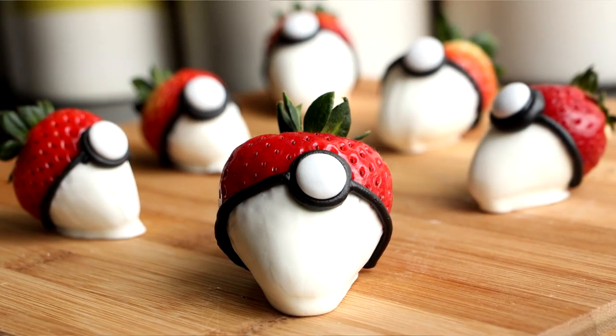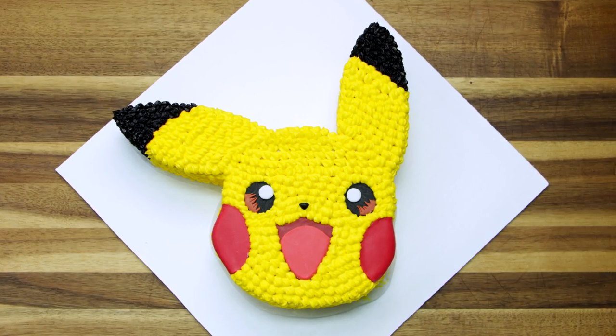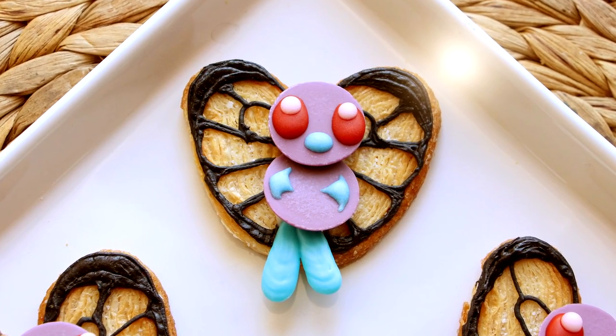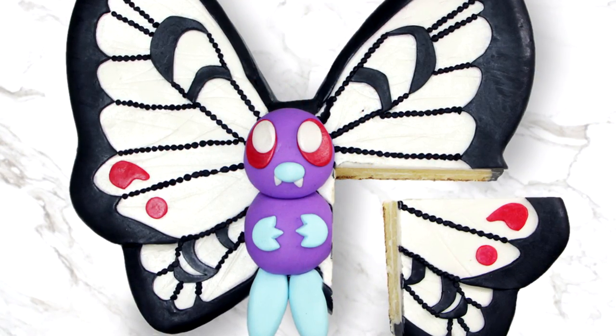There's no secret that I love Pokemon. I've made a whole lot of cakes, cupcakes, treats, and I've even already made a Butterfree treat. But I really wanted to turn them into a cake. So here we go — my Butterfree cake.